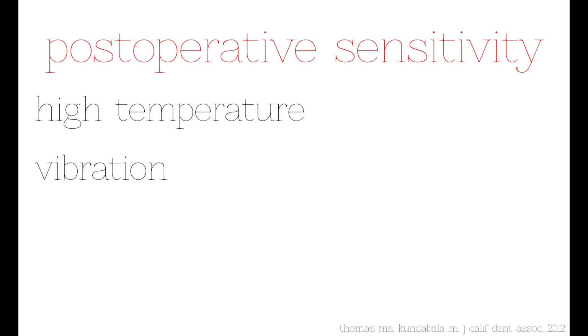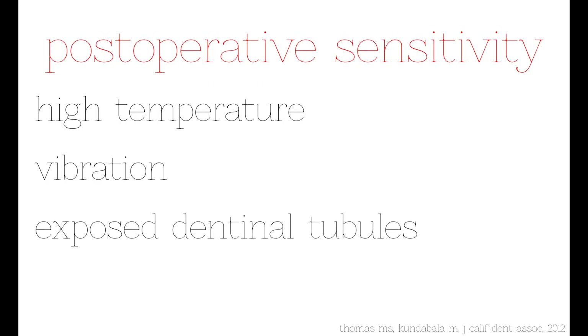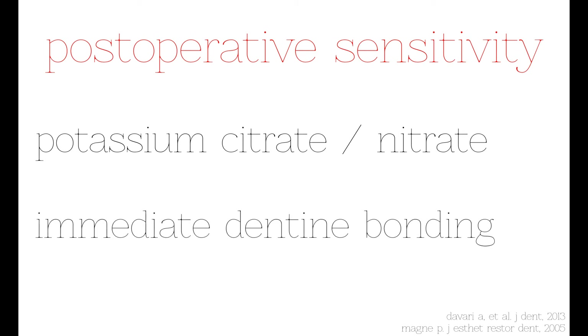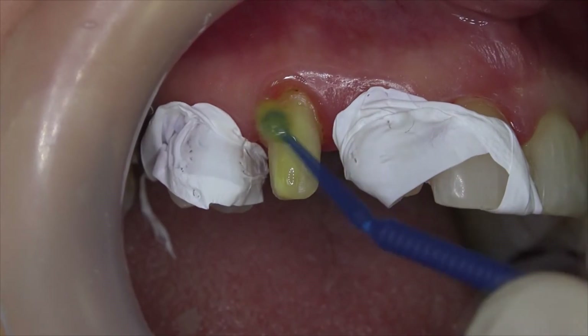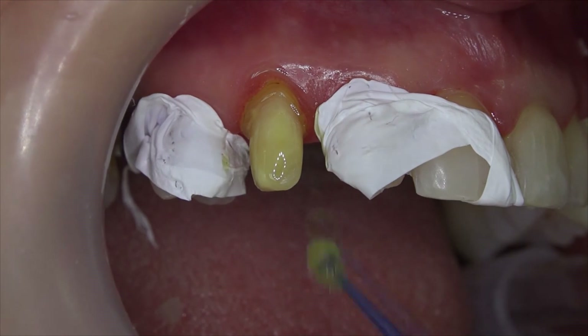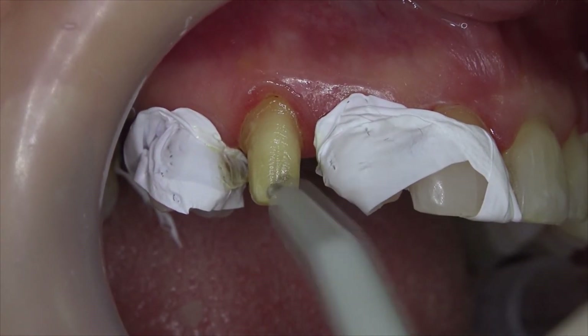Another important reason for postoperative sensitivity is the exposition of dentin tubules after tooth preparation. To prevent this, desensitizing agents or immediate dentin sealing can be applied. In this procedure, known as immediate dentin bonding or IDB, a universal adhesive is applied on the dentin and enamel surfaces, thinned and light polymerized immediately after tooth preparation.